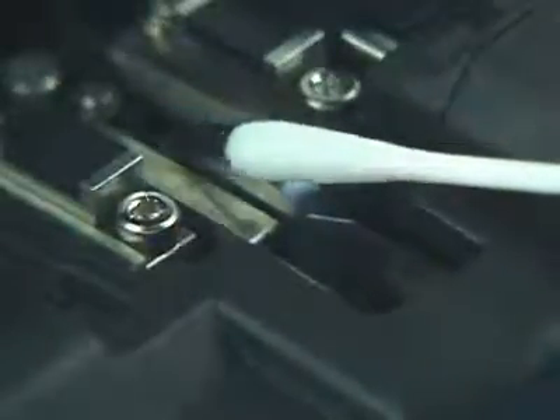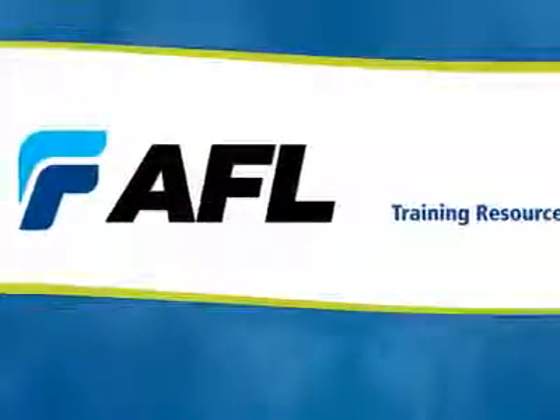When cleaning the cleaver blade, the cotton swab should only contact the blade edge from the sides and not the top. This will help to reduce blade wear and prolong blade life.